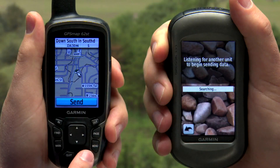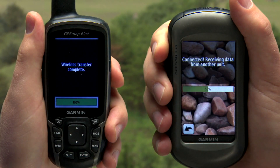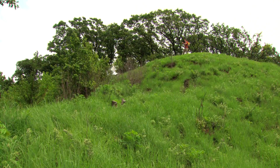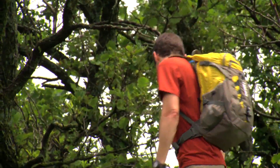Another helpful upgrade in the GPS Map 62ST is the ability to wirelessly transfer data to and from compatible Garmin handhelds, such as Oregon or Dakota units. When you're out on a hike or a hunt and need to share saved locations with no laptop in sight, you can wirelessly transfer data like routes, waypoints, or geocaches quickly from one device to another.